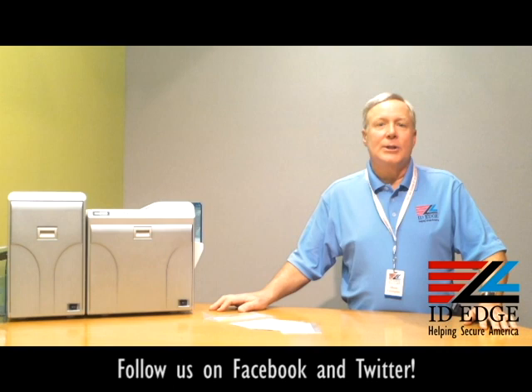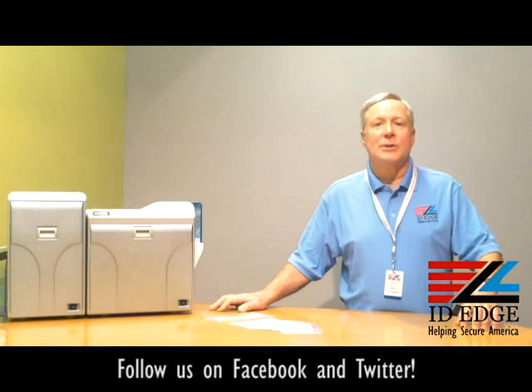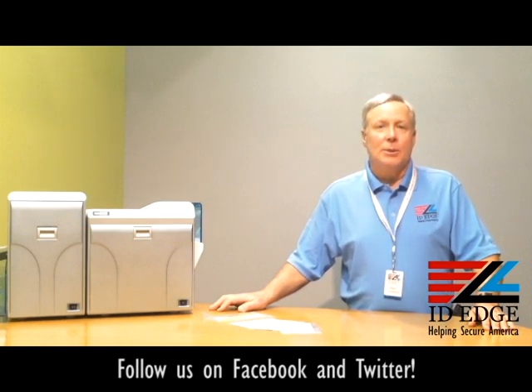The Prima 4 is a re-transfer printer, which means that the print head does not touch directly to the card — it transfers onto a film that then transfers over to the card through a heat process. What this means is you get a lifetime warranty on your print head, so you're never going to have to buy another print head with this printer.